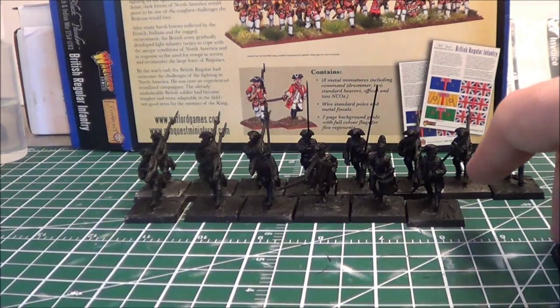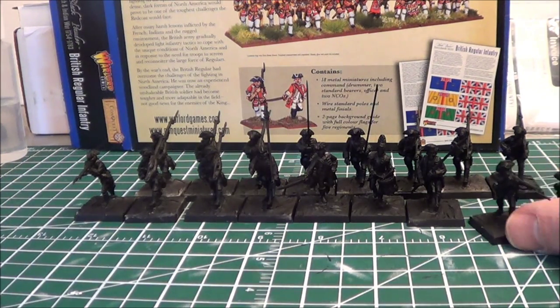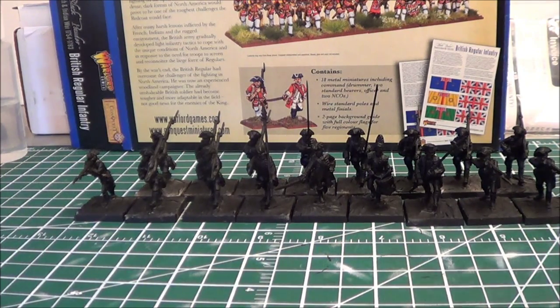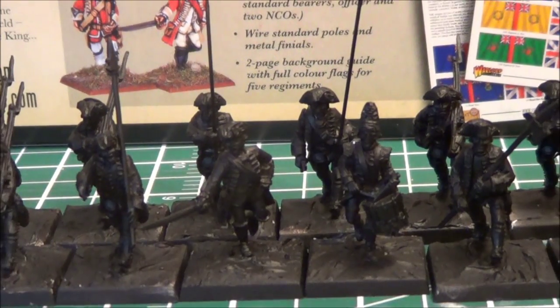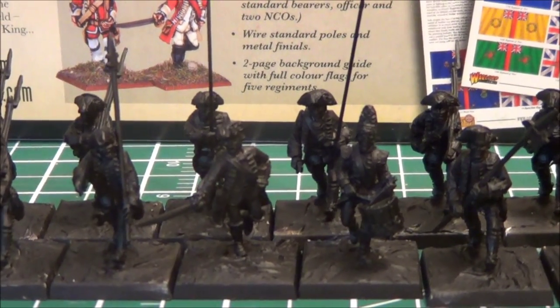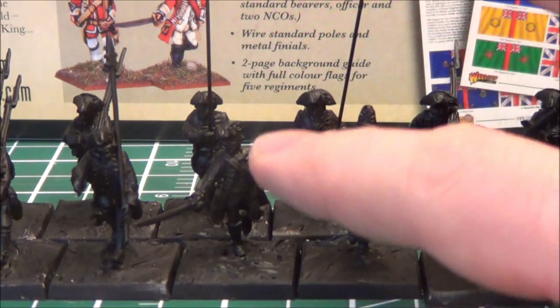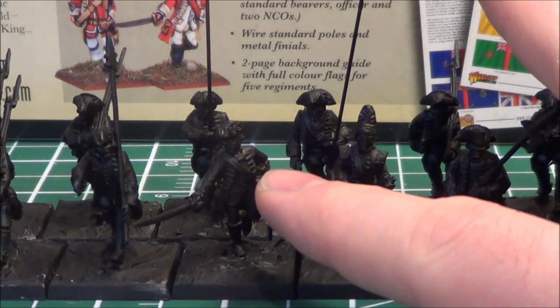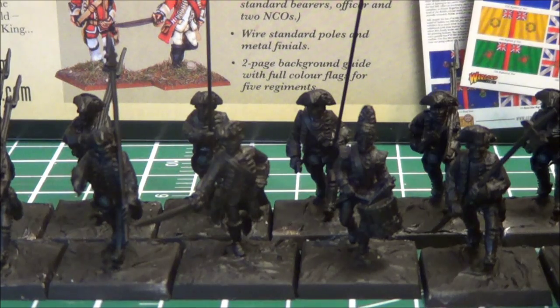I didn't notice the pose differences at first — I'd been chatting with Robert Chisholm in the comments and he made the observation. At a distance there will be some subtle differences, which is good. The box set also comes with a command unit: the pole arm-wielding guys I believe are NCO sergeants, plus a musician, a captain, an officer, and two standard bearers.